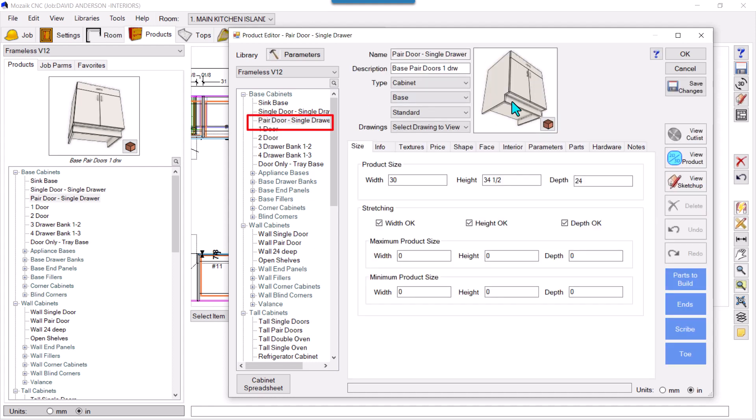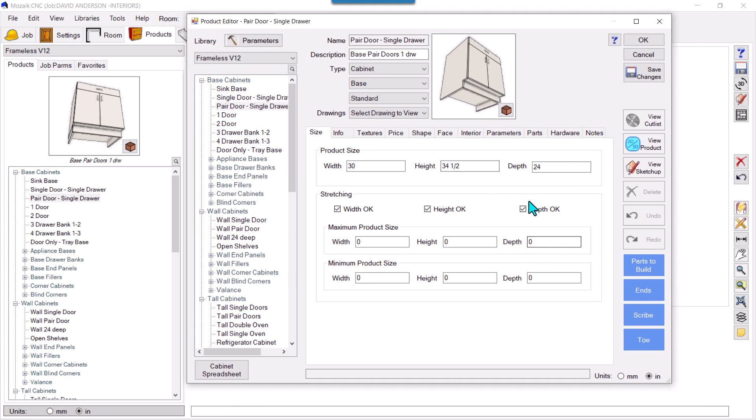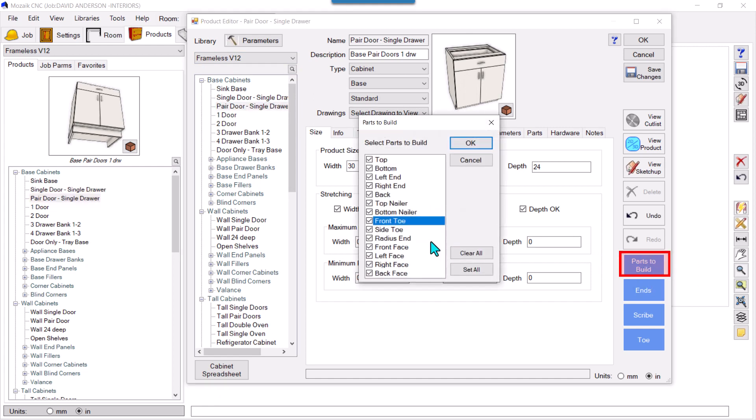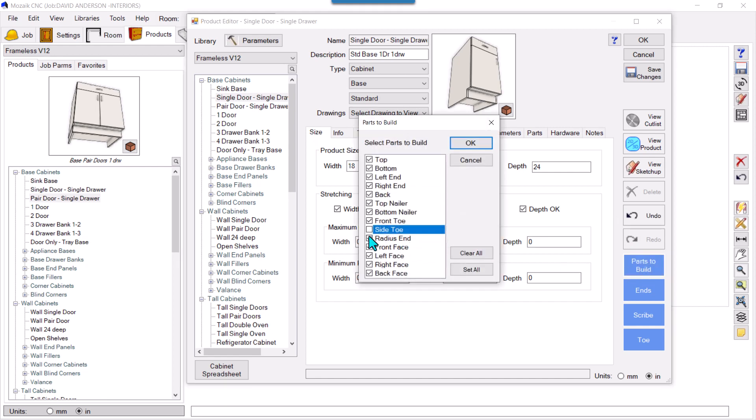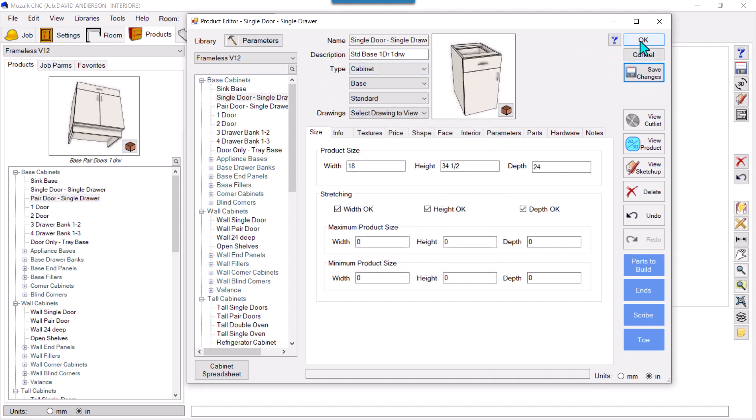The product comes with toes. The most important step is — with the product selected in the library — click 'Parts to Build' and uncheck Front and Side toes directly here. Now they're gone. Save it. Now edit the single door base cabinet the same way: select it, click Parts to Build, uncheck side and front, and save. Now this one is also without toes.